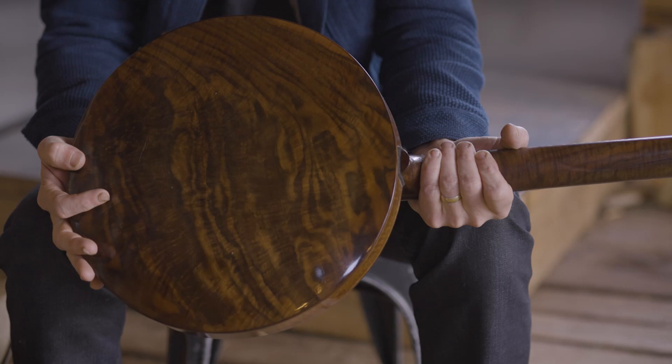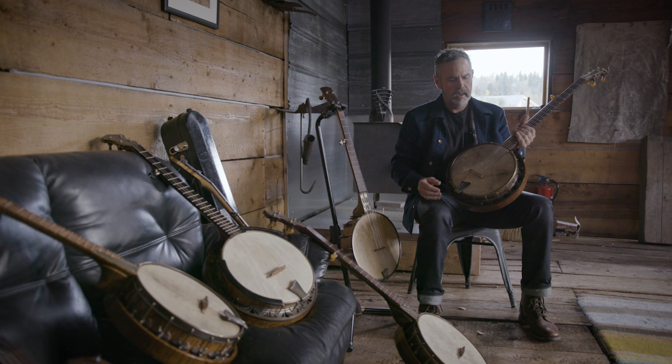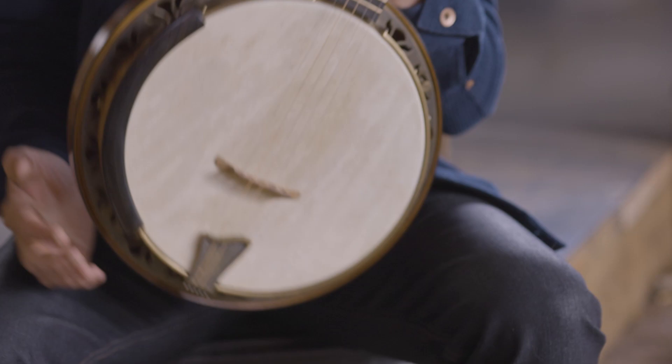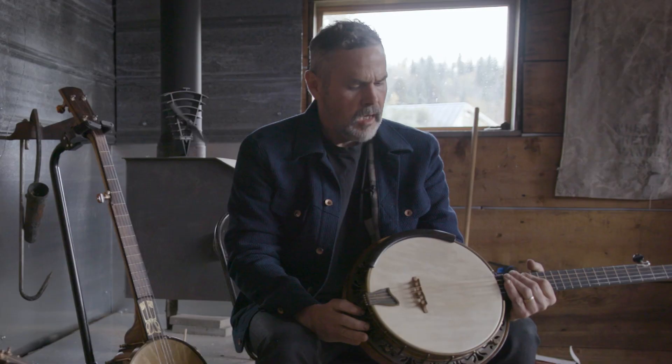Right now I've put nylon strings on it. Normally it would have steel strings, but I wanted to have this kind of tight percussive sound with low-strung nylon strings on it. I call this one Birdie just because it's all bird's eye maple. No scoop — it's really just meant for finger picking. It's got what they call a flathead tone ring in it.